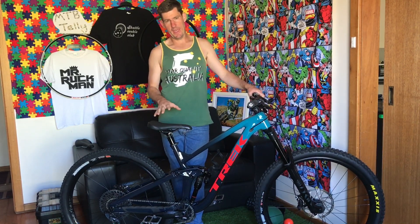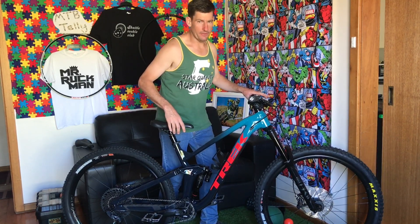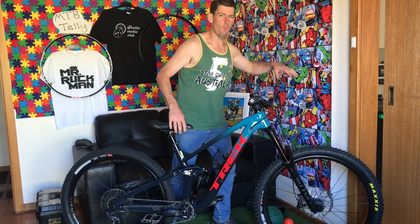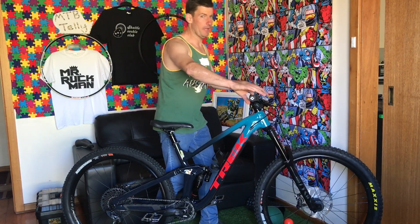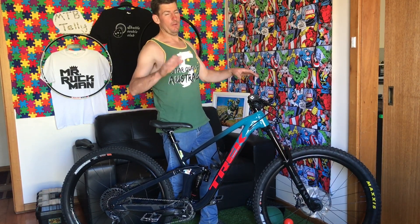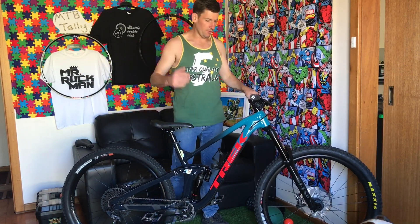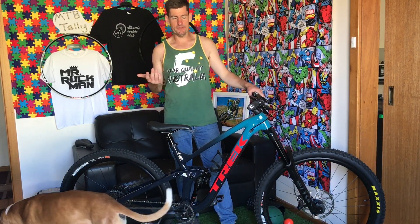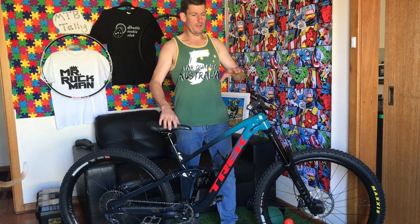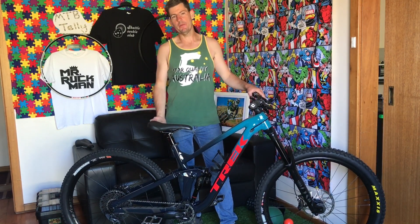The reason I do seated sag instead of the traditional method — stand on it, find your balance, get a friend to help or lean on the wall, make sure 60% of your weight is this way and not that way — you're pretty much trying to play twister on the bike. It's not really consistent, you're spreading weight all over the bike, and it's a little bit hard to be accurate in my opinion.